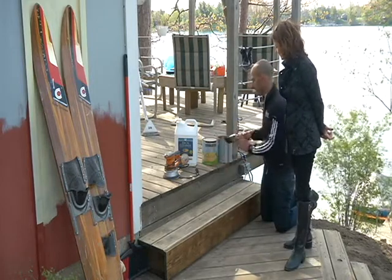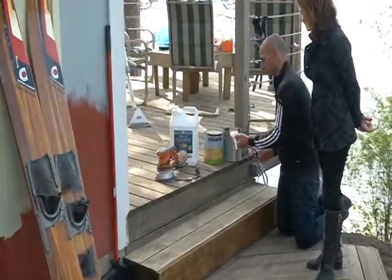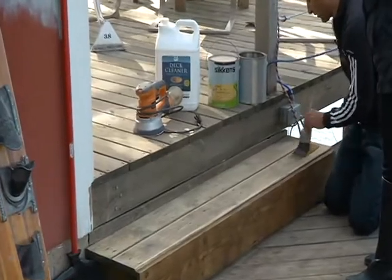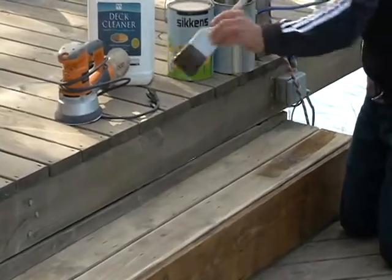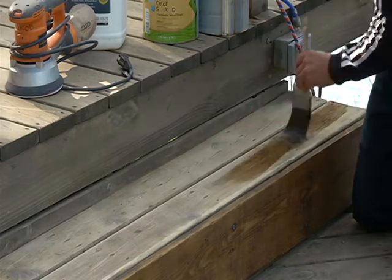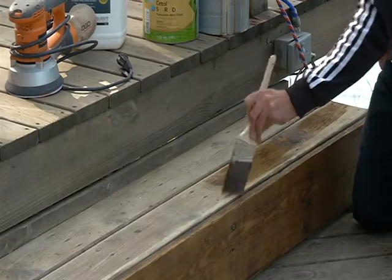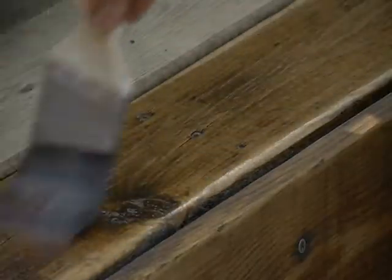I mentioned this the other day when we did power washing, about how important it is when you're staining to do the whole length of the board. It goes the same with staining too. You want to run the whole length of the board. You don't want to stop and let that dry and then come back, or you're going to have a dark stain mark, a line right across. So make sure you keep a wet edge when you're staining, and do the whole length of the board.